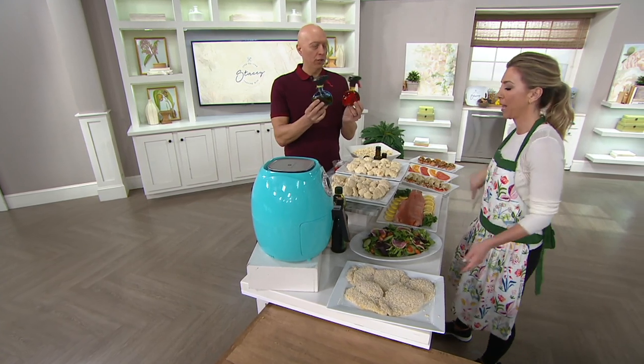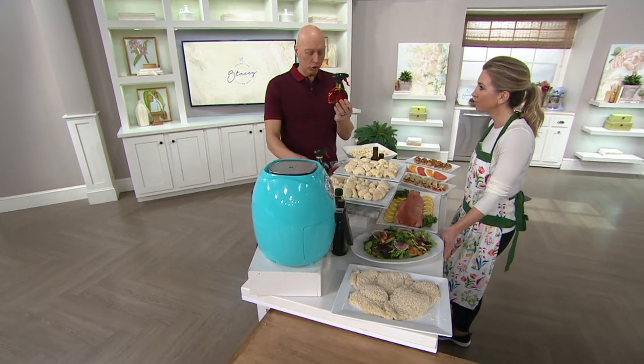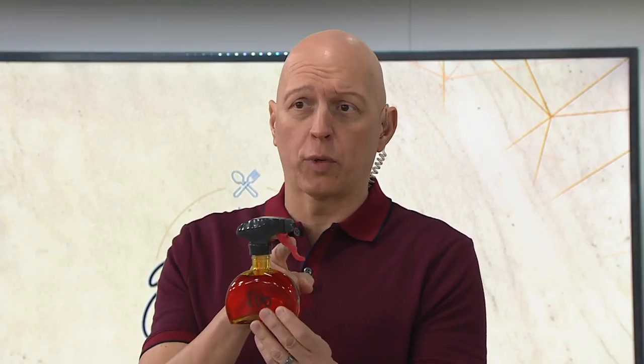We keep it on the countertop. You could bring this right to the table. Each trigger pull is only a quarter teaspoon, and Evo patented this trigger sprayer. It doesn't require any pumping, doesn't use any aerosols or chemicals, and you know each trigger pull is a quarter teaspoon, so you know how much you're using.